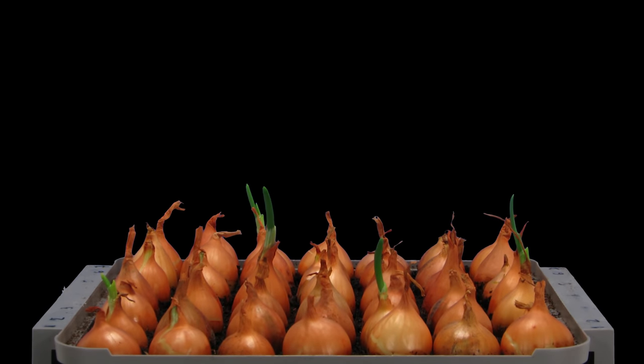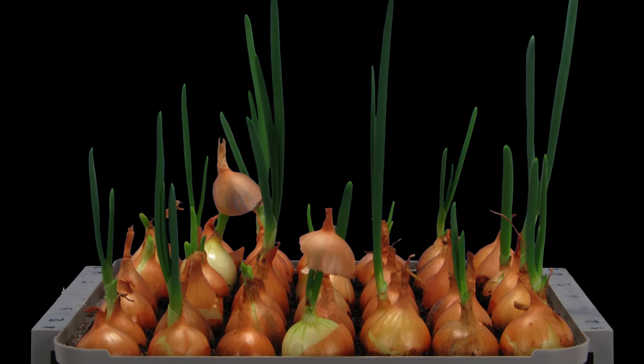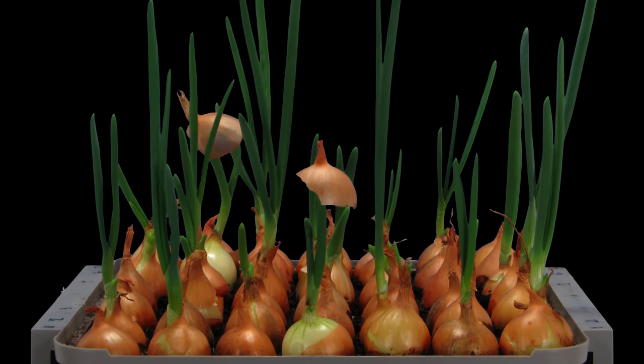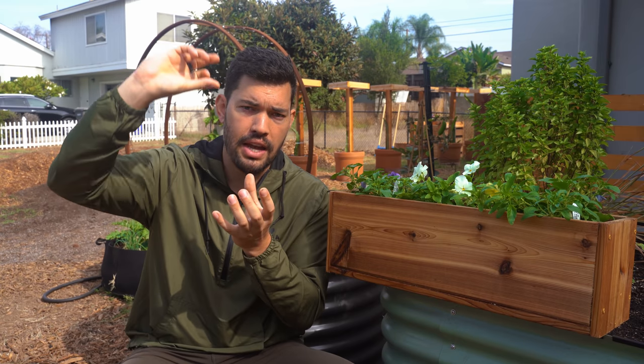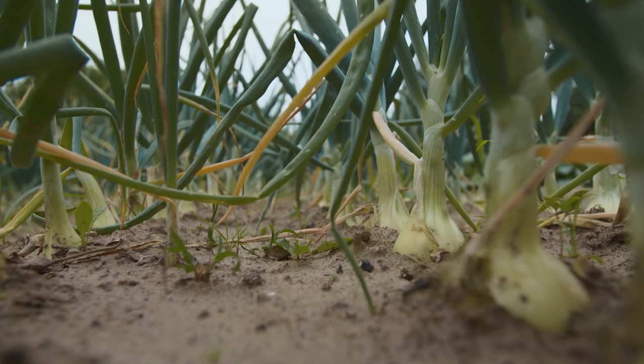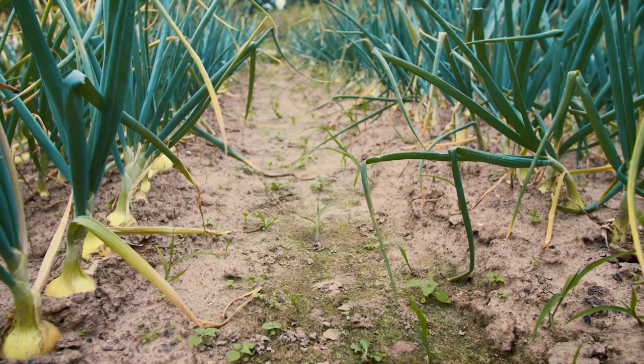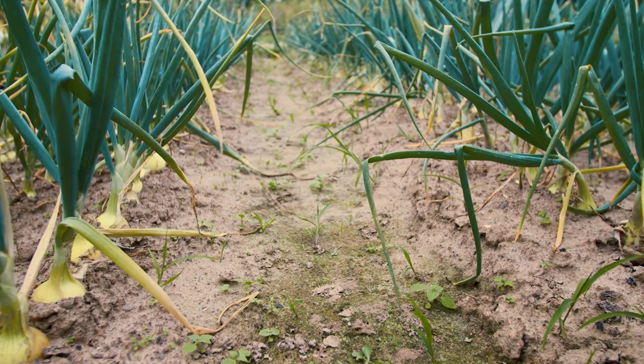The first thing to understand is how an onion actually grows. When you plant the seed in the ground, leaves come out up top and roots come out below. These leaves are your energy producers for the plant — it's not going to create a large bulb without nice healthy leaves. Those leaves wrap around what eventually becomes the bulb, so each leaf is a layer of the onion.